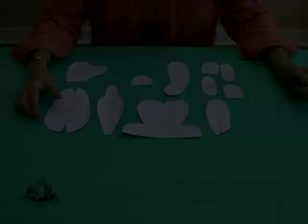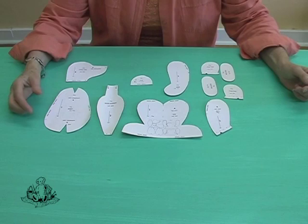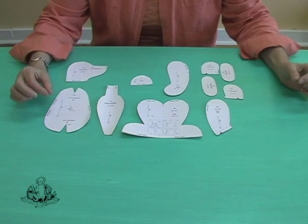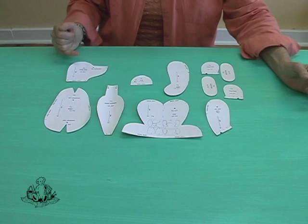Now that you have cut out all your templates, the next important thing is to read each one to identify the body shape and look at the pile direction. You will see that some of these shapes have mirror images — in other words, you need to cut two of them. If we start with the head, you need two side heads and one gusset to form the head shape, so this particular template shape would need a mirror image.